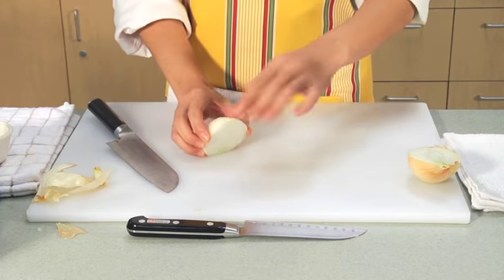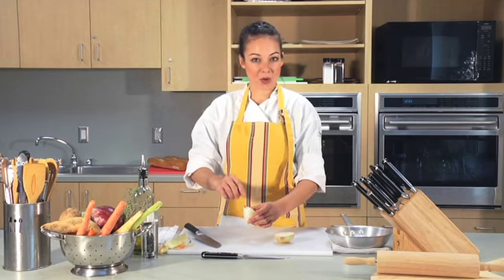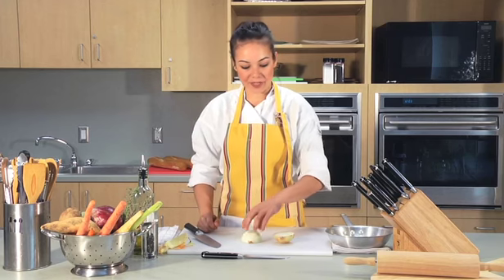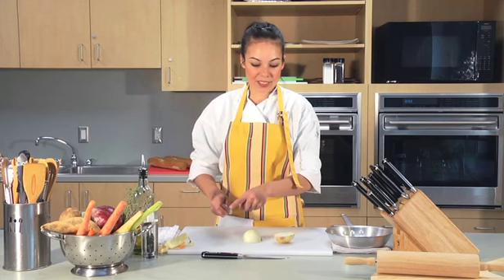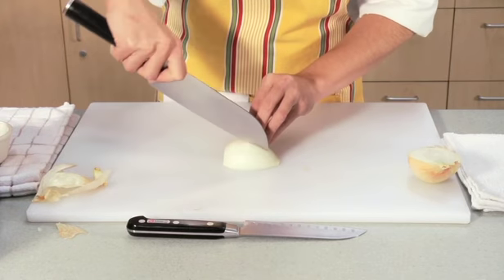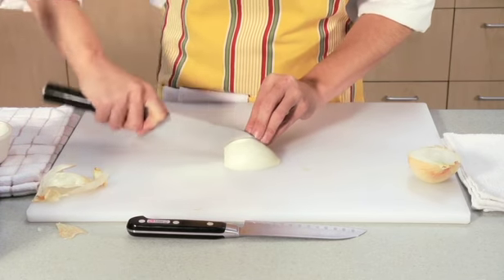That's where all that green stuff likes to grow out of. Keep that root right there because that's going to keep everything together for you. Now take your knife and use the tip of the blade and make cuts right down the onion.